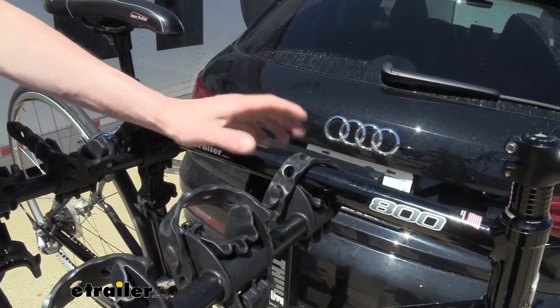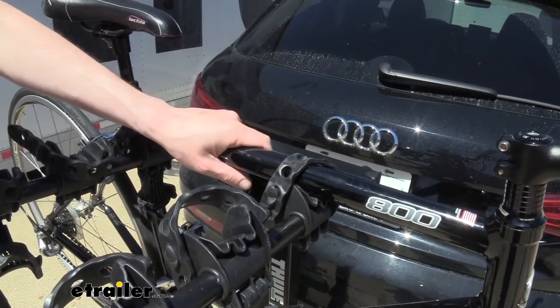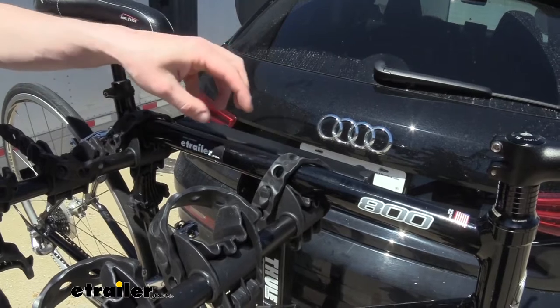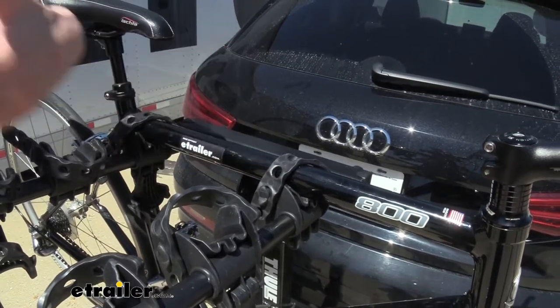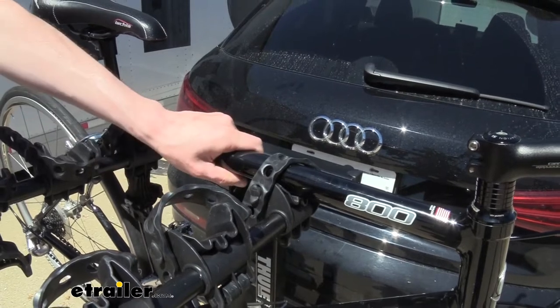And this is great for most styles of bikes. However, if your bike is made of carbon fiber, I would recommend a platform-style rack that holds your bike by the wheels rather than the frame, as carbon fiber can be damaged due to vibrations and road forces when going down the road if it's supported and held by the frame.